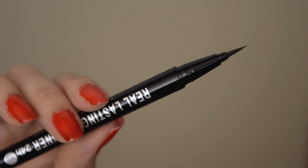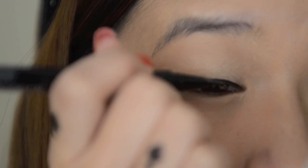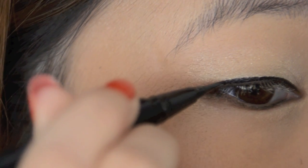Now take a liquid eyeliner and use this to line your upper lash line. Try to create thin lines and then extend the eyeliner at the end to make an impression of bigger eyes.